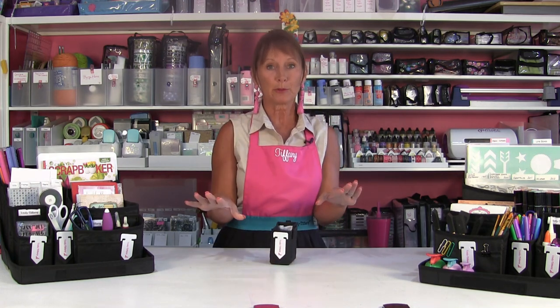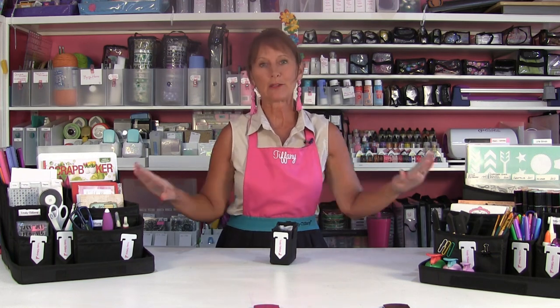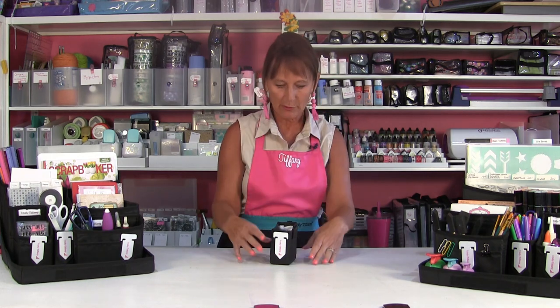Hello everybody, it's Tiffany, and I'm just here to share with you the pen and pencil holder from the Store and Clip Pod line. If you're unfamiliar with the Store and Clip Pod line, go back and watch the starter video — it'll take you through how this whole collection works, how it all works together, and how they clip together. But right now I just want to tell you about this little piece.